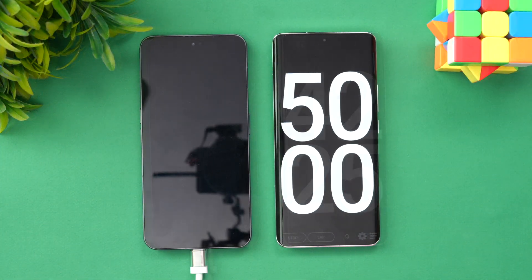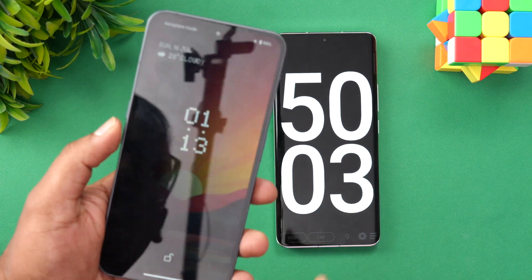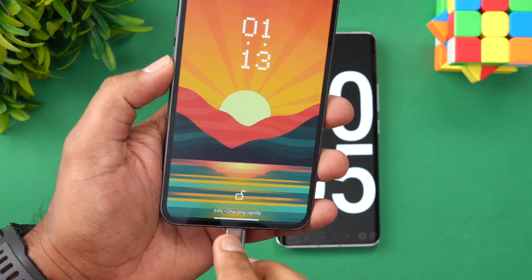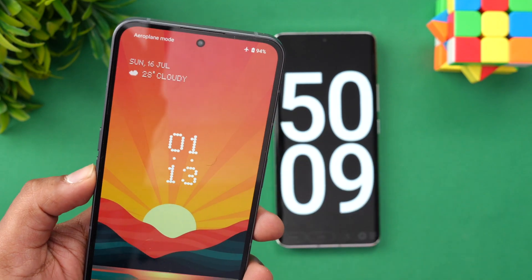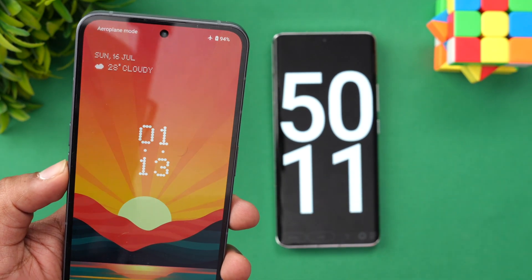Now we are at 50 minutes of charging the Nothing Phone 2. You can see here — 50 minutes, 94% of the battery is completed, with 6% remaining. Let's see how much time that takes to charge.